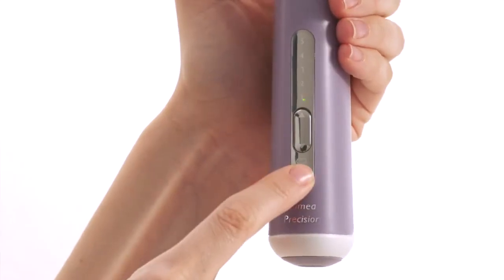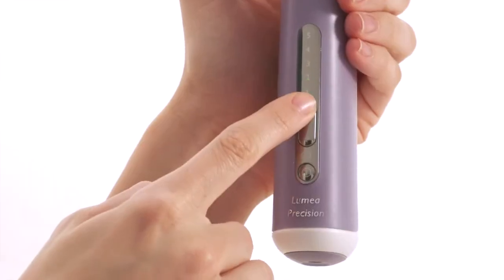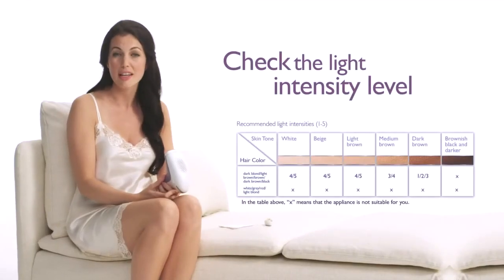Turn on the device, then select the light intensity level that matches your skin tone. To check this, simply refer to the suitability chart included with your Lumea. If your skin is tanned, pay special attention as this will affect your skin tone, so you may need to adjust the setting. Also, make sure you always wait 48 hours after sunbathing before using the Lumea.